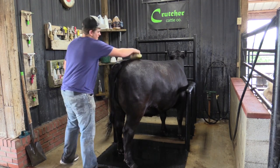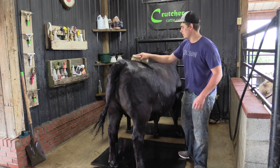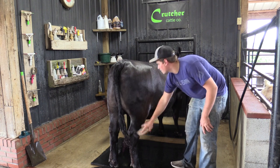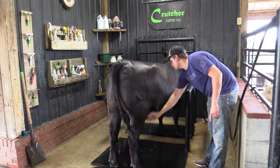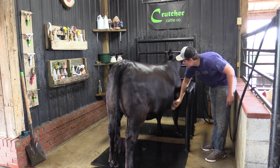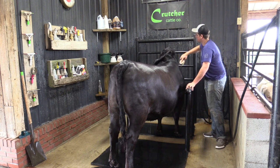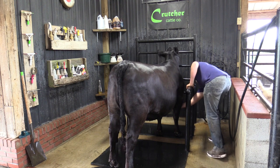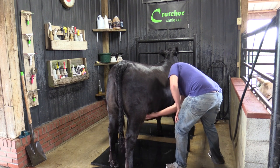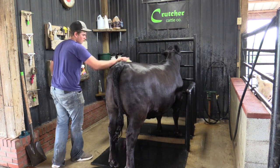Once we're done rinsing, we're going to brush the calf out. We like using a rice root brush — the rice roots stimulate the hair follicle, help with hair growth, and wick away a lot of the excess water, so drying and working the hair will be less time-consuming. We brush the hair back into its natural position: the top line generally lays straight back, the sides and body hair lay straight down, and the belly goes backwards. We get all the hair back to its natural position using the rice root brush.